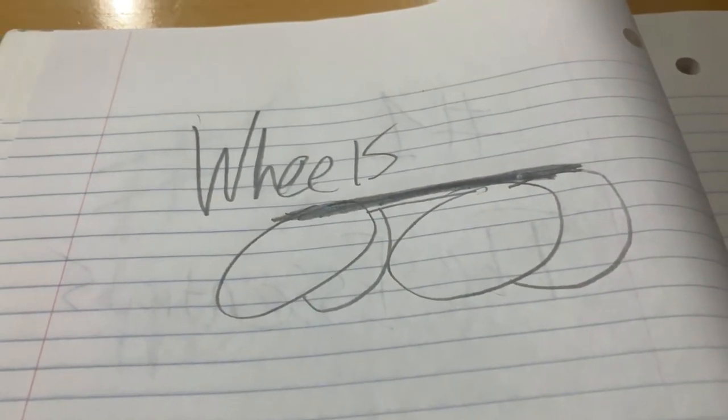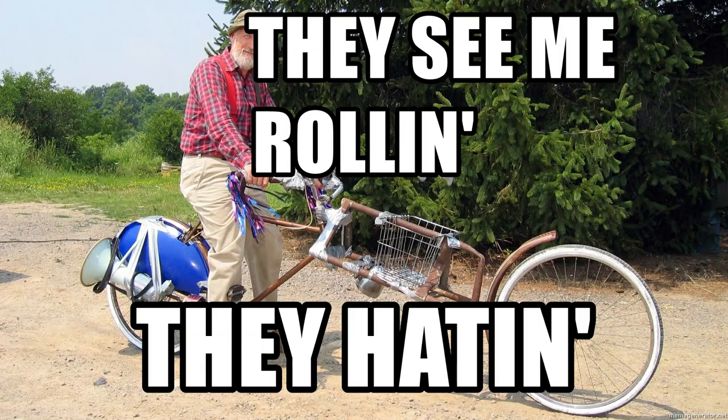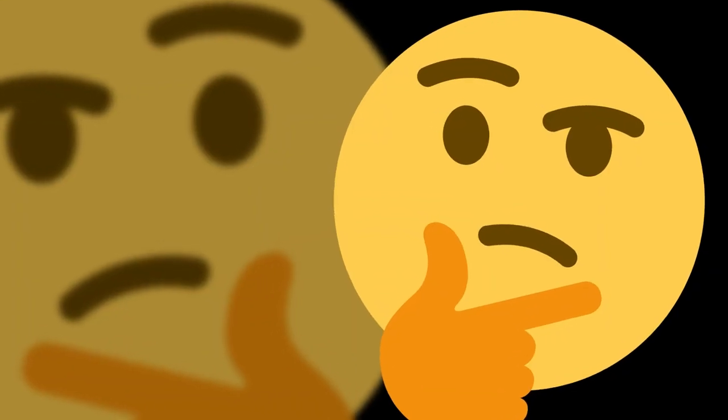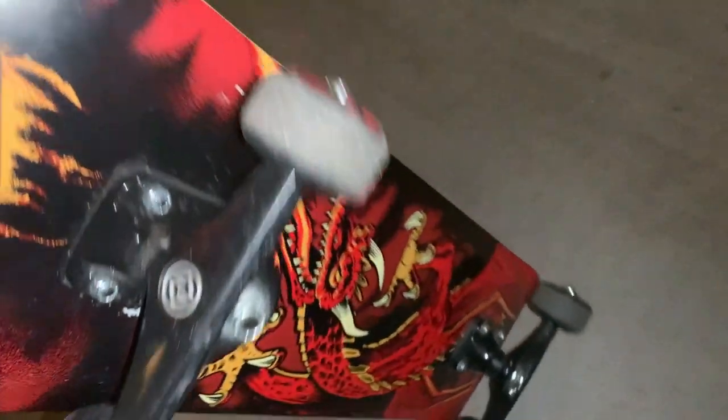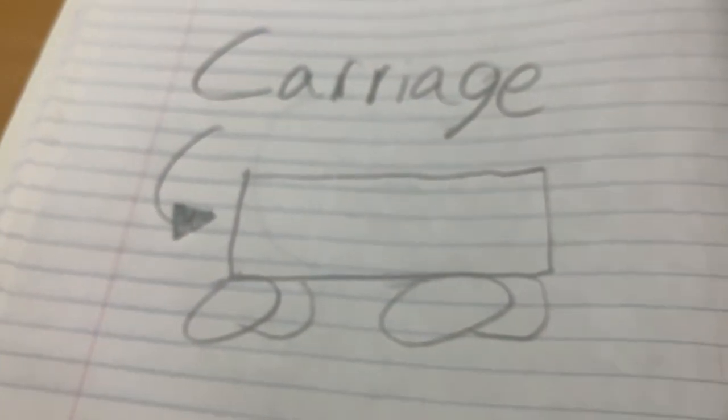So what are the essentials? Number one: wheels. As a man once said, they see me rolling, they hating. But how the hell are they going to hate us if you don't even have any wheels to roll with? So I'll be using this skateboard as a part of our DIY go-kart. Number two: carriage. This is the place that you sit in, and for this cart, we're going to be using a banana box. Because bananas — a healthy snack that monkeys love to eat. Yummy. I sure love bananas. Because I'm a monkey.